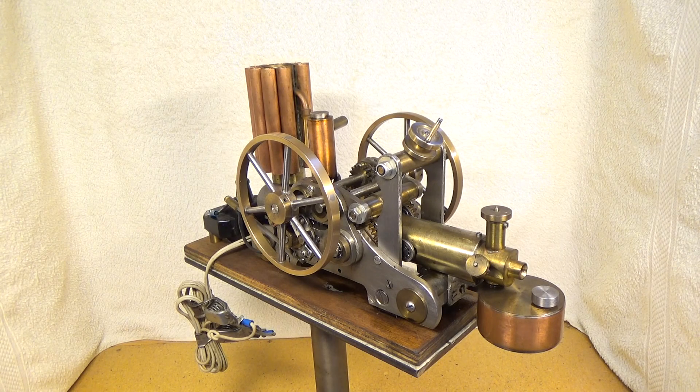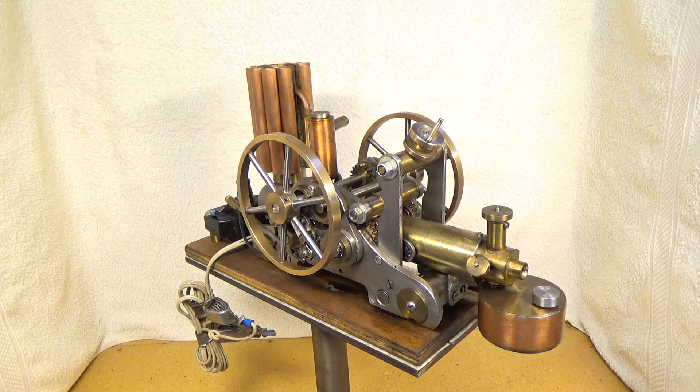Yesterday I found one of my experiment engines hidden away in a box standing on a shelf, where it had been standing for many years. So I thought the time had come to take it out into the light and try to start it again.